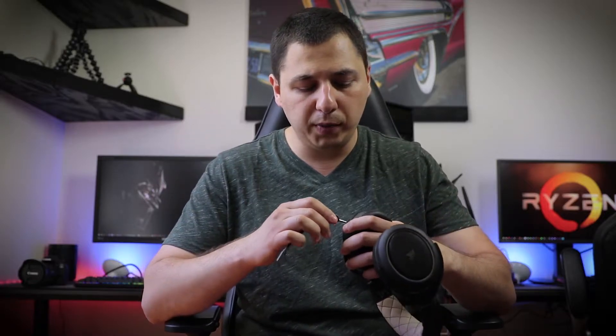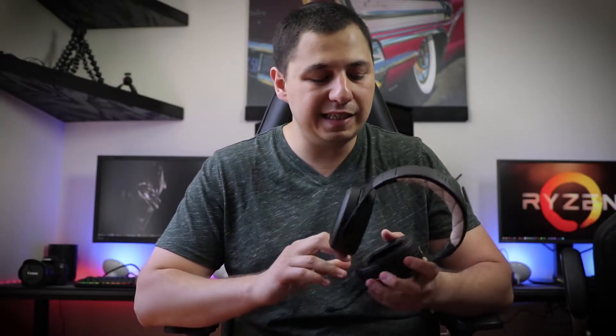This is all powered via micro USB. Just put it on and voila, it powers. And of course, the microphone is removable — you attach it and detach it.